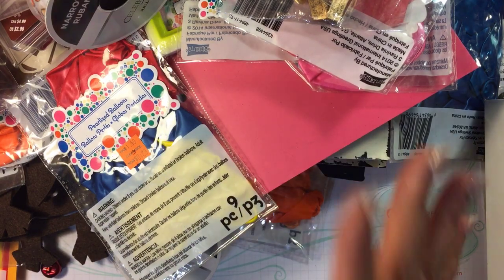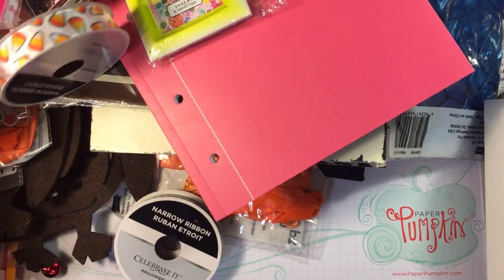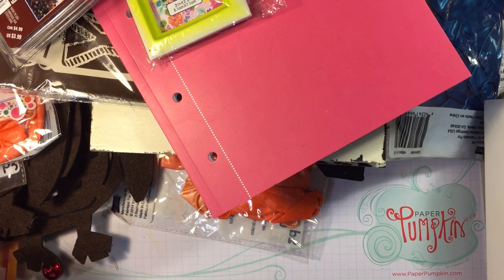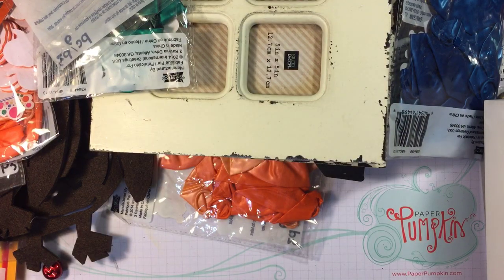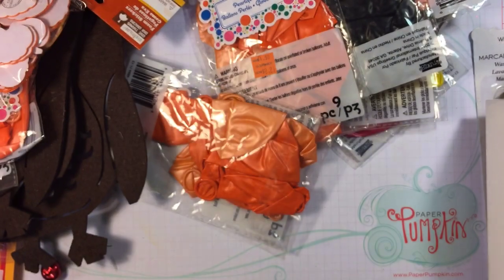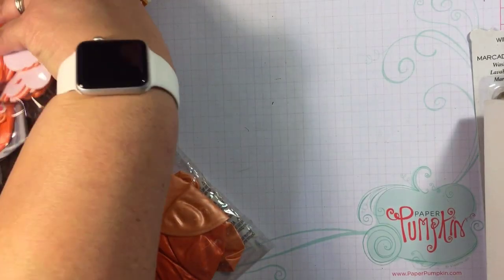This is great stuff, you guys! Even though I have tons of balloons and whatnot, I don't care. I think the value is definitely there, especially with the Recollection stamps, the cute little calendar, the frames, and not even to mention the floral arrangement. That is going out — I don't care, it goes with my house and it's going out year-round. It says it's for fall, but that's okay!